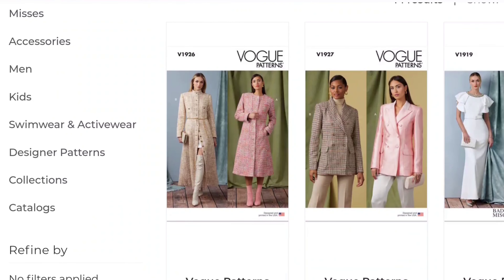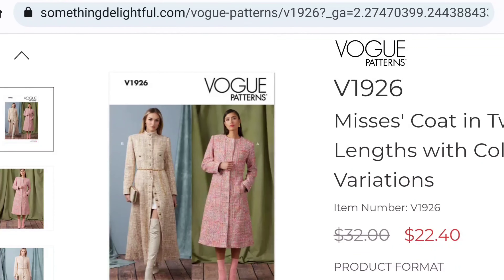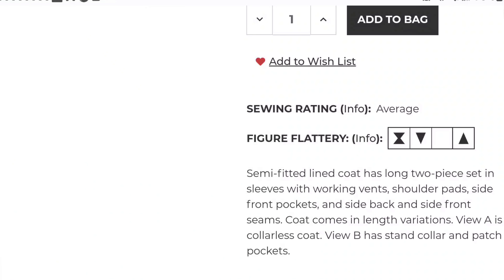I'm going to go ahead and click that here. So this is the new patterns released under Vogue, and we're going to take a closer look at some of these patterns. We're going to click on the new winter collection and start with this pattern here, which is the Vogue V1926. This is a Miss coat in two different lengths with collar variations.